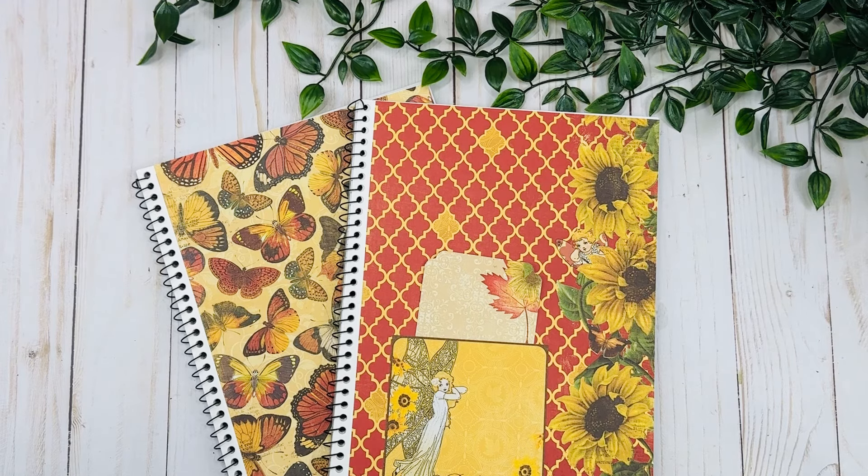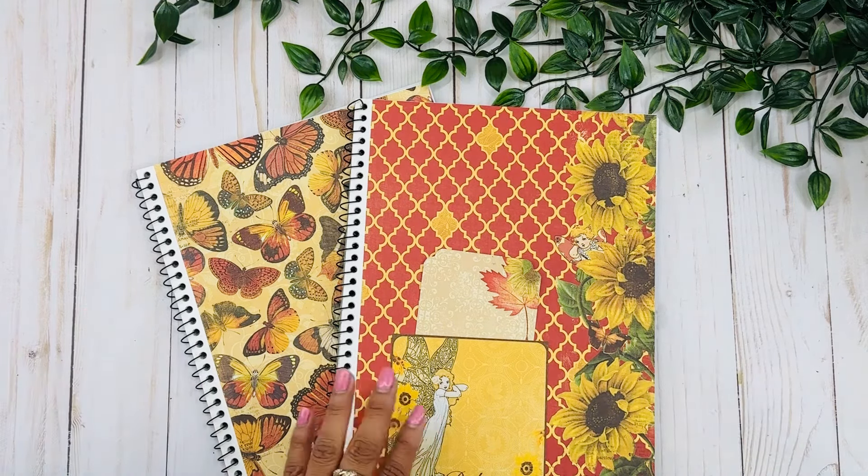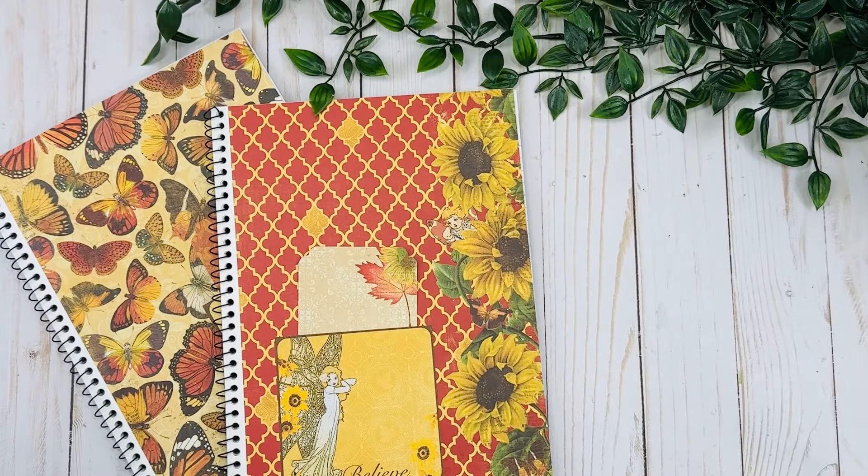I do have my planner, but on my planner I try to be a little bit more aesthetically pleasing and just do the things I have oriented for the day. I'm actually really excited and inspired to use these notebooks because they're just so pretty to look at and to keep on my desk. I hope you guys like the walkthroughs.